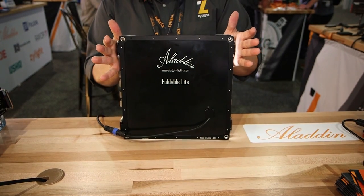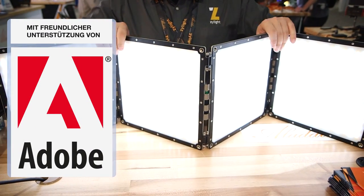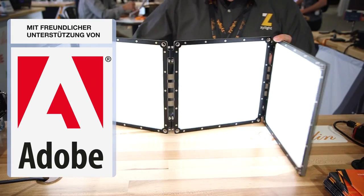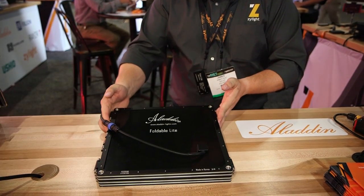This is an upgrade to that, putting the same 3,000 Kelvin to 6,000 Kelvin tunable panels into a rugged rigid frame that allows us to have a 1 by 4 or 1 by 2 soft light that we can then collapse down into a very slim form factor, either for travel or for storage.